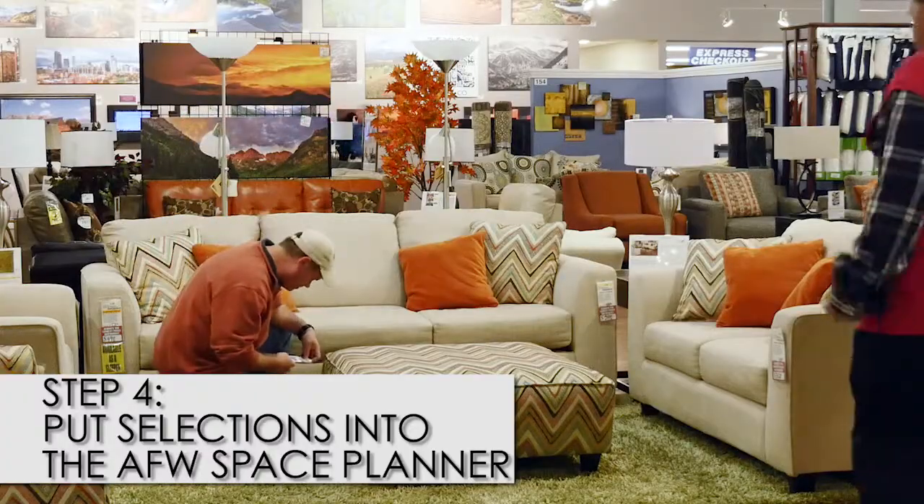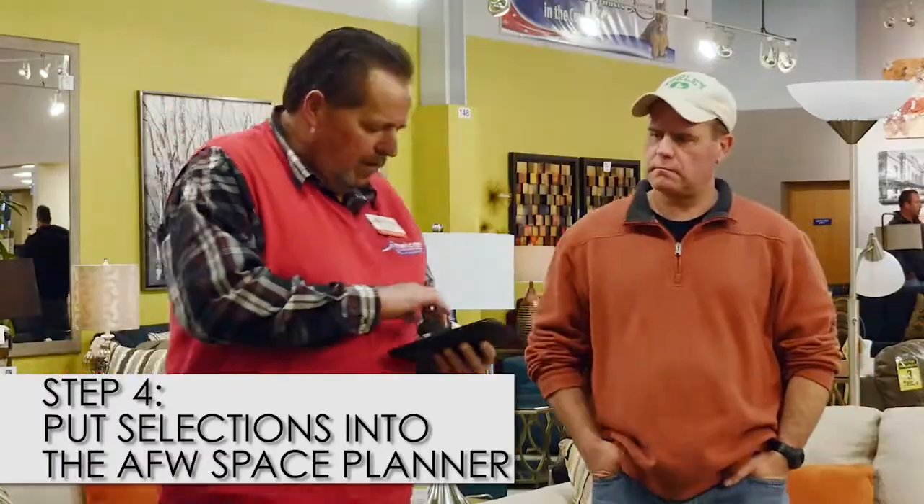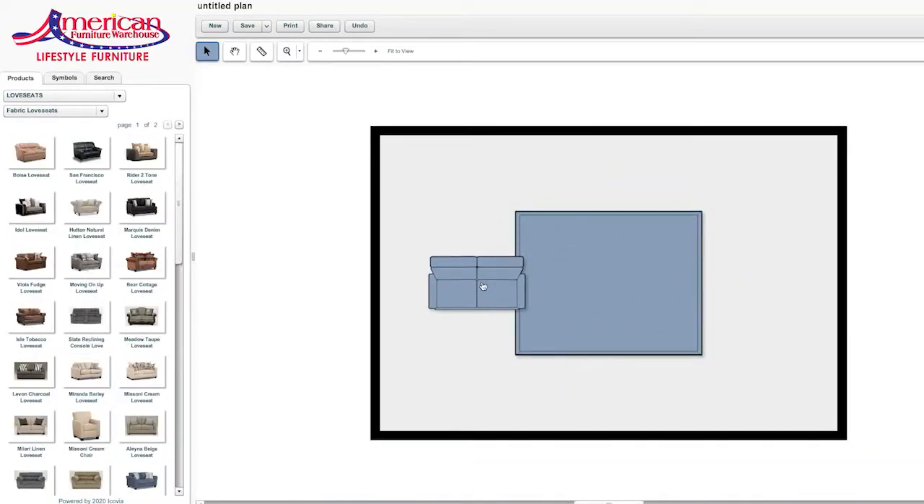Fourth, get assistance in putting your selections into Space Planner to make sure they properly fill the room. Any salesperson can assist you.